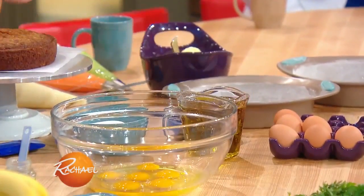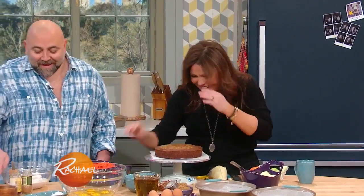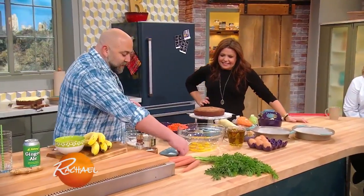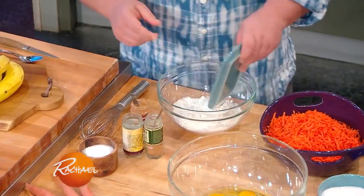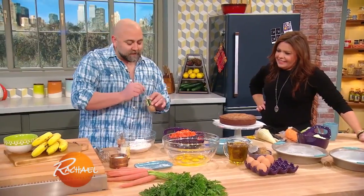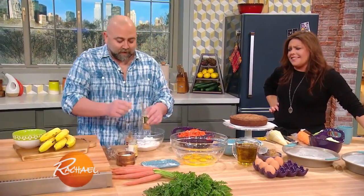But look at all the carrots! Makes your skin great and your eyesight better, right? All right, so this is the dry. I'm gonna put a little salt, baking powder, baking soda. Get it in there. I think there's a measurement for all these spices, but who cares? We don't measure things.